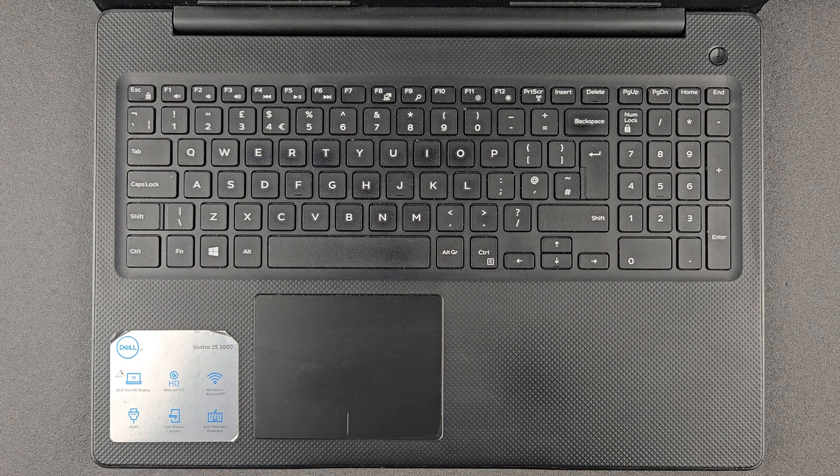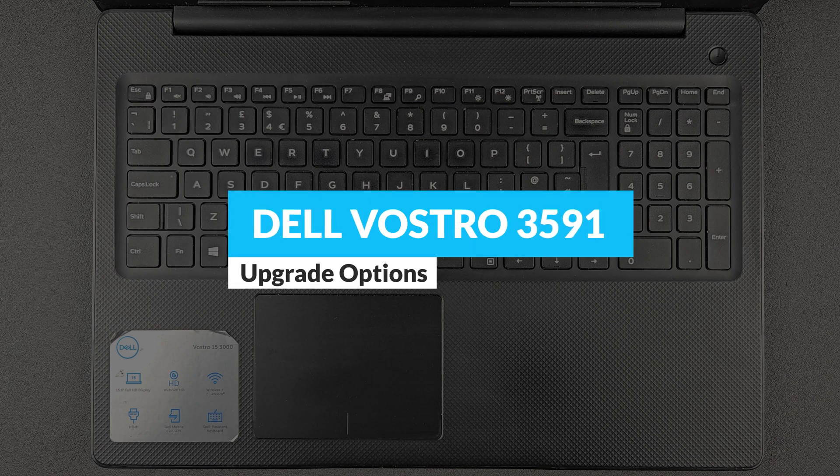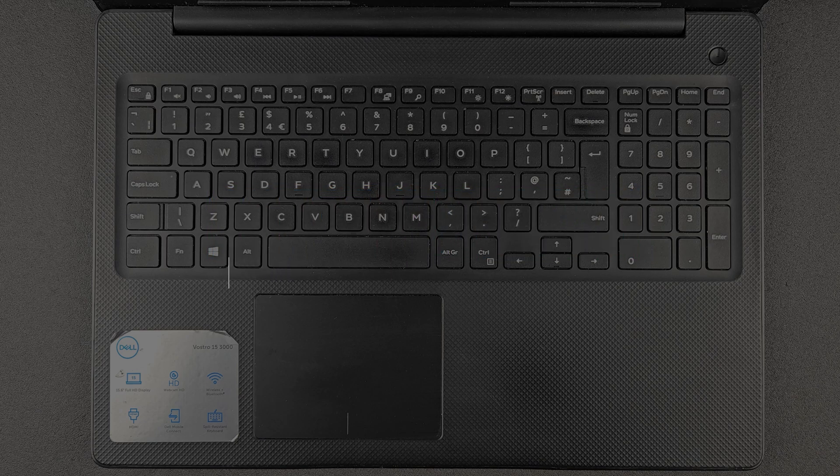Hello guys and welcome back to my channel. Today we're gonna find out can you upgrade your Dell Vostro 3591, or what you actually can upgrade on this laptop, and of course you're gonna see a closer look at the components and how you can open up this machine as well.